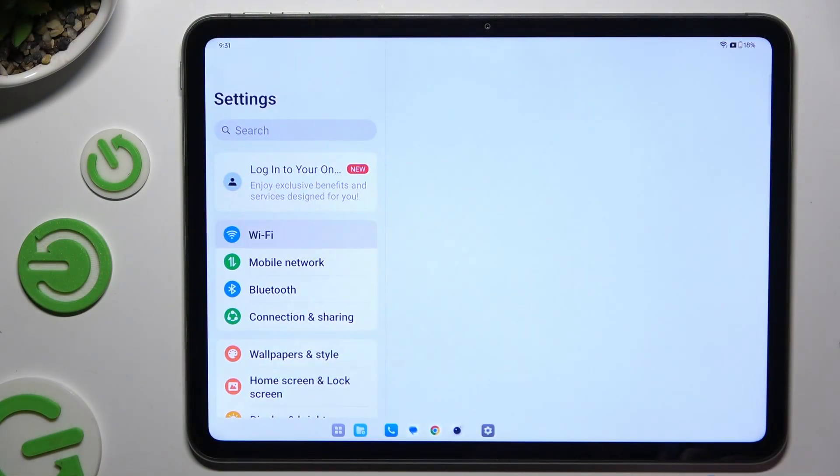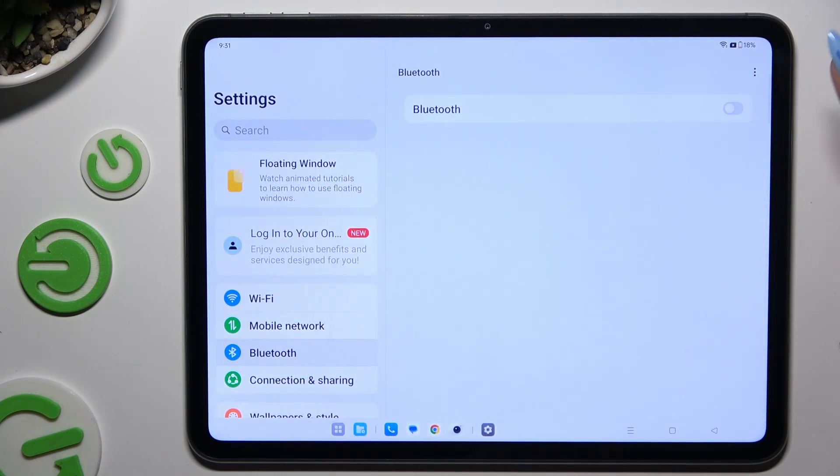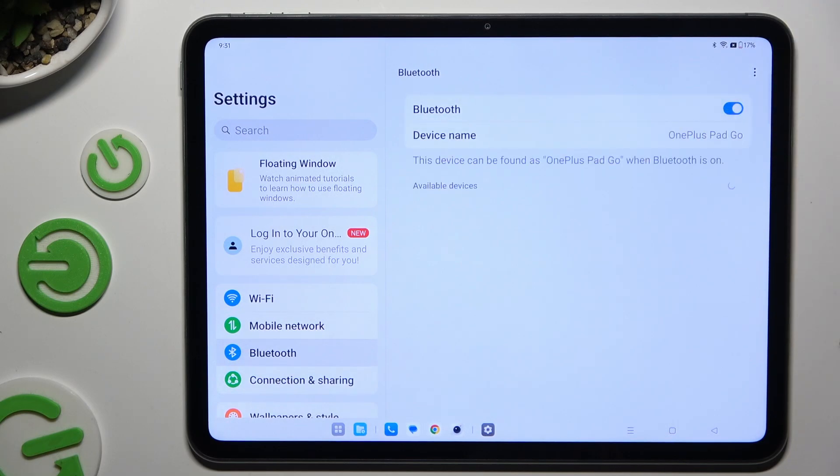Begin by opening Settings and tapping Bluetooth. Then tap on the grey switcher at the top right corner to activate it, and wait for the available devices to show.